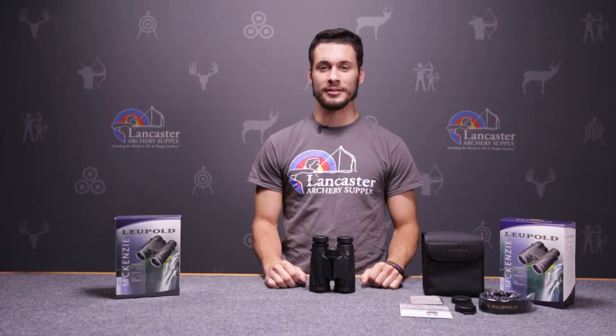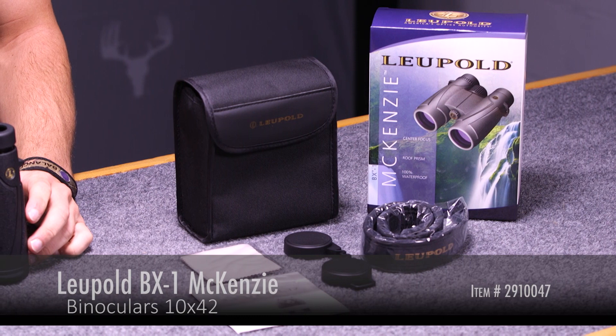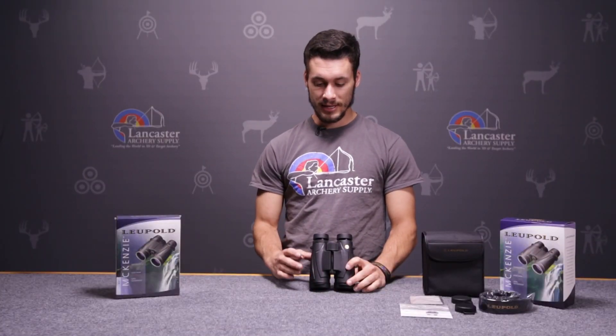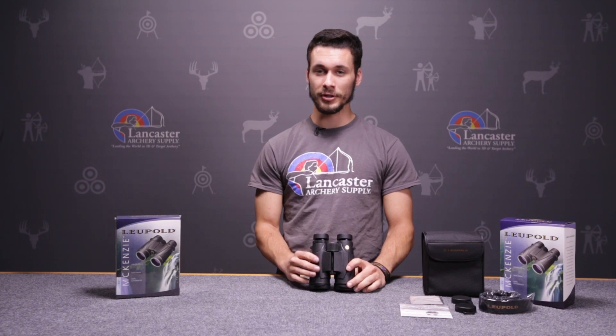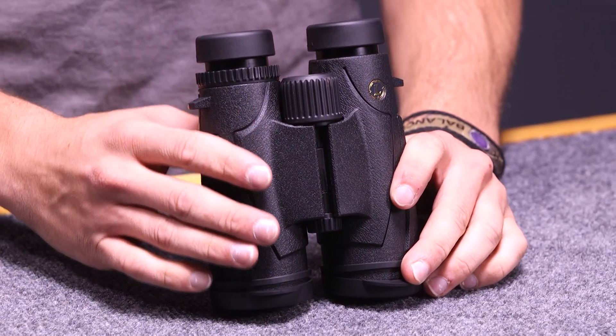Hi, this is Justice Leinbach here with Lancaster Archery Supply, here to give you a product review on the Leupold BX1 McKinsey binocular. The Leupold BX1 McKinsey has an entry-level price point for this binocular, but it's giving you the quality of the higher-end binoculars.